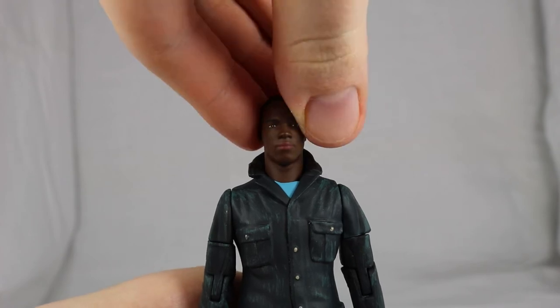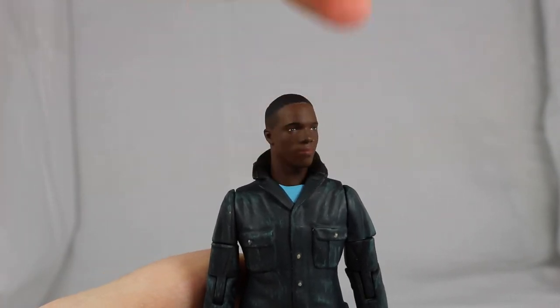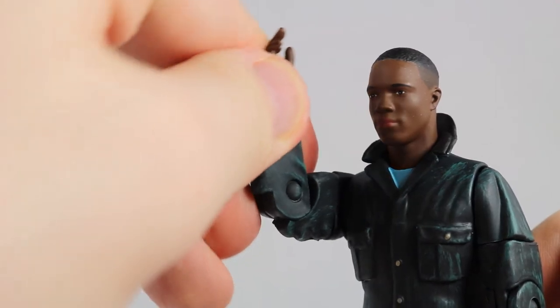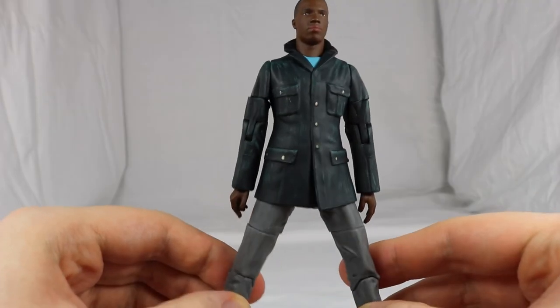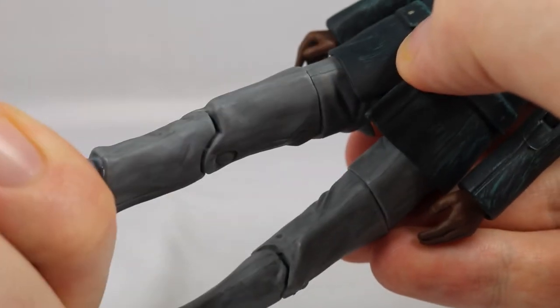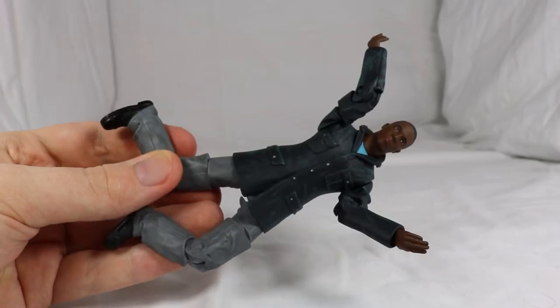Turning to articulation, his head can move but is hindered by the collar and is very stiff, so I would avoid turning it. There is a 360-degree twist on the shoulder, 360 degrees at the top of the arm, 90 degrees at the elbow and a 360-degree twist on the wrist. There is a 360-degree twist on the waist, his legs can only spread slightly as they are hindered by the coat, kick out around 45 degrees, rotate 360 degrees at the top of the leg, and finally a 90-degree bend on the knee. So some really good articulation for Ryan.